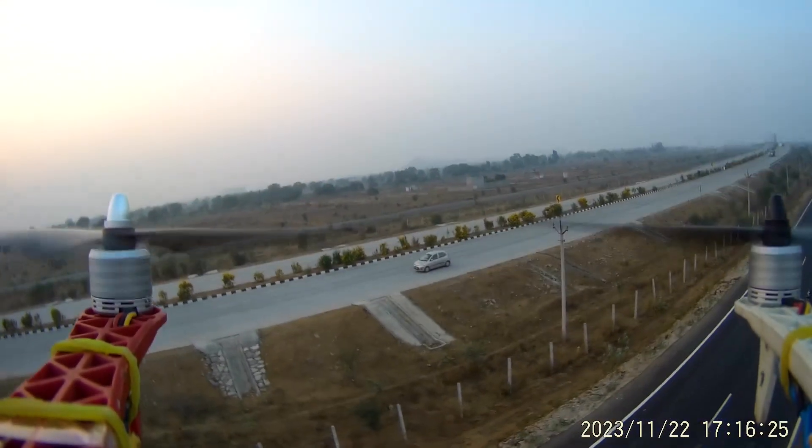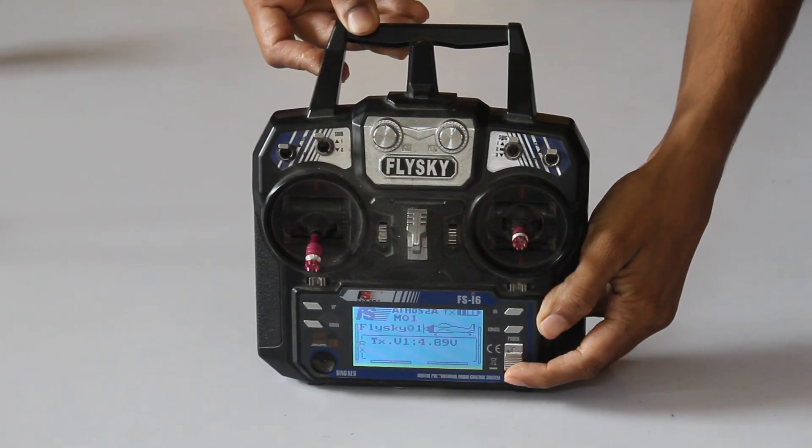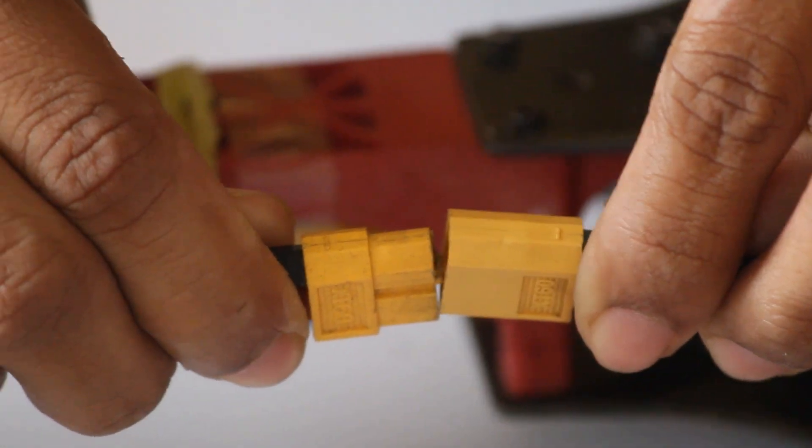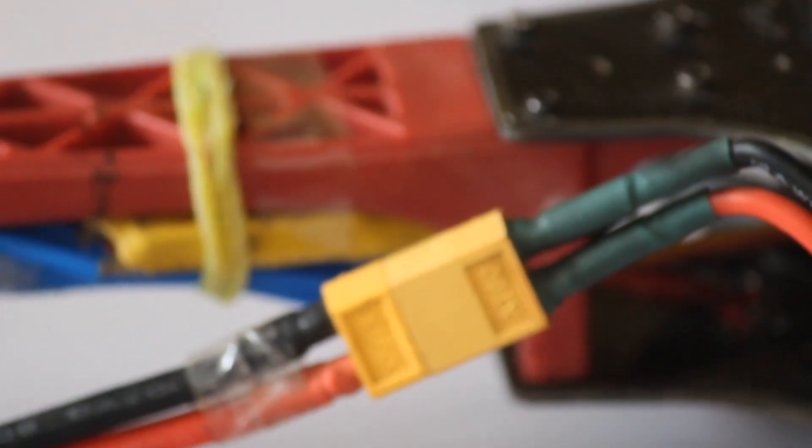For doing it in the traditional method, just take out your transmitter and turn it on, put the throttle in the maximum, then connect the battery, and then after some beeps you have to disconnect the battery.